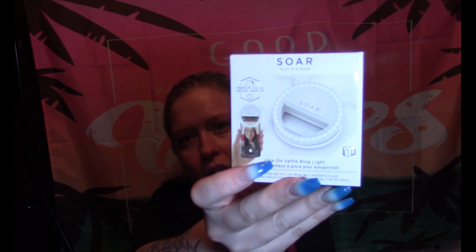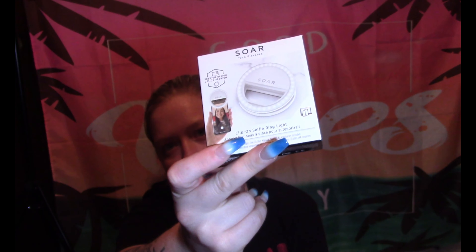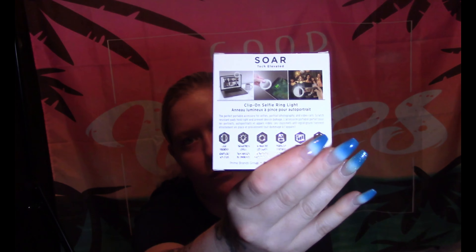Up next I have this SoreTech Elevated Clip-On Selfie Ring Light. A selfie ring light — okay! It's for taking selfies.